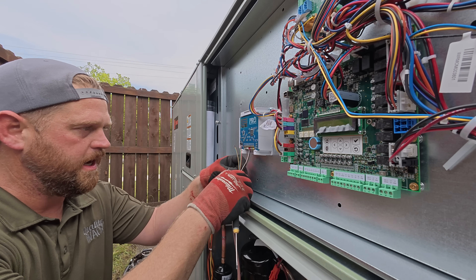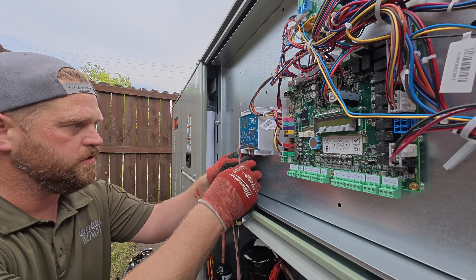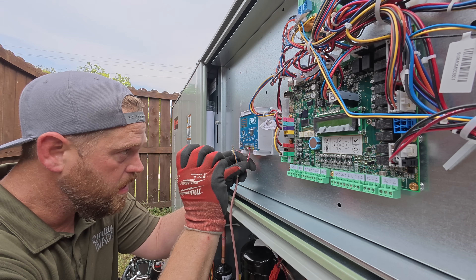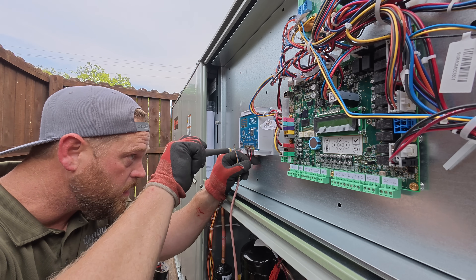I really need to look up the wiring diagram for the dual fuel setup that has multiple stages on the compressor to make sure that we're actually landing these in the right terminals.